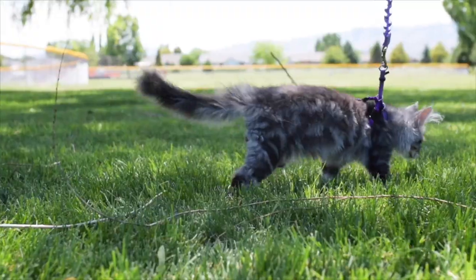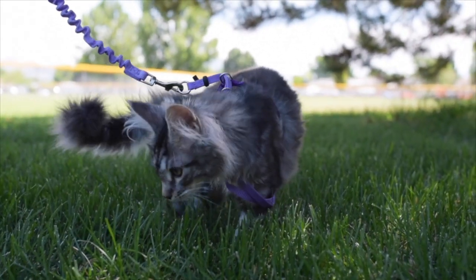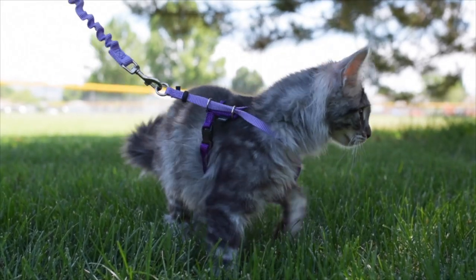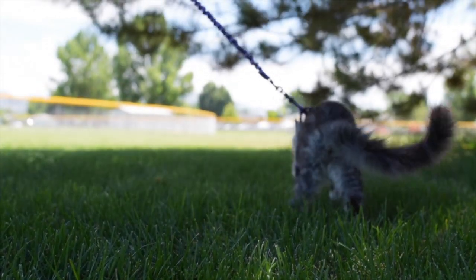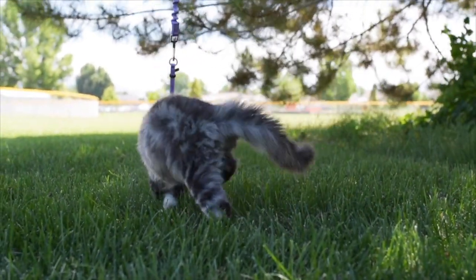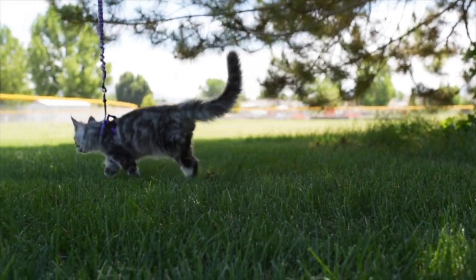Hello everyone! This video has been a highly requested video. Ever since uploading our last video of Luna going to the park for the first time, we have been getting messages about how we got her to walk on a leash. We have been training each of our cats to walk on a leash since they were kittens.